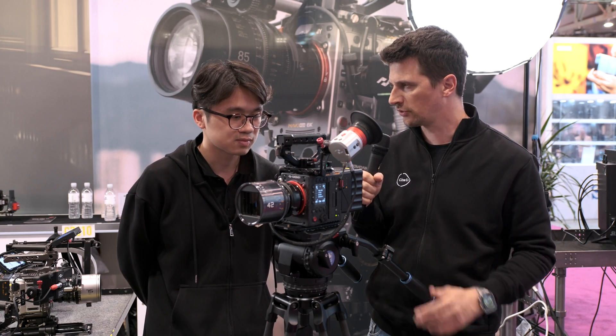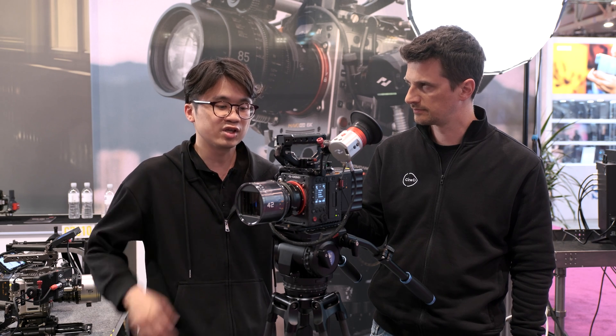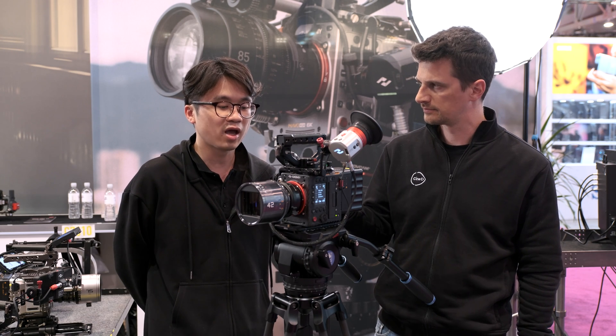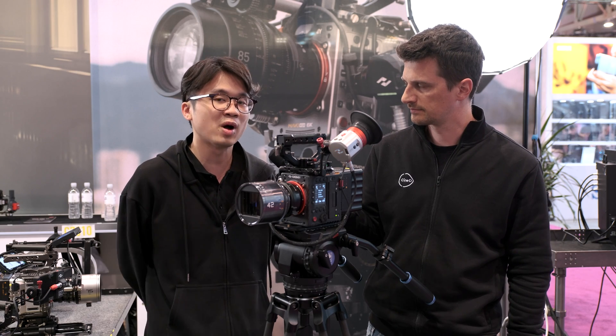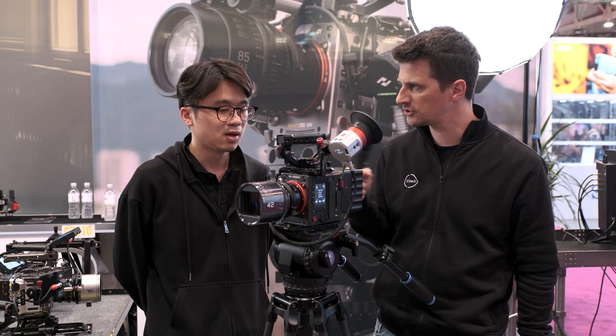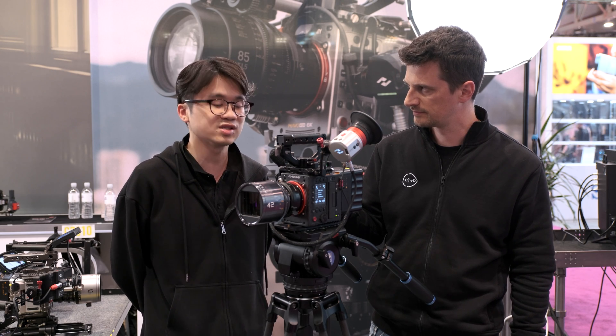Is there any difference in native ISO of the sensor? Yes — the original 8K cameras we have now are 640 and 2560. For the new 8K camera, it's 800 and 3200, so it's a little bit bumped up as well. And the dynamic range is about the same — it's about 14 stops.